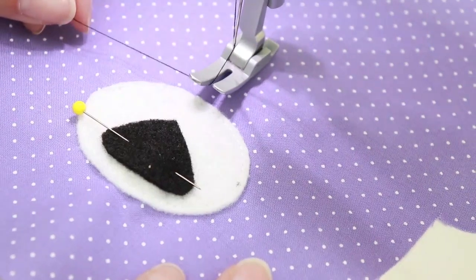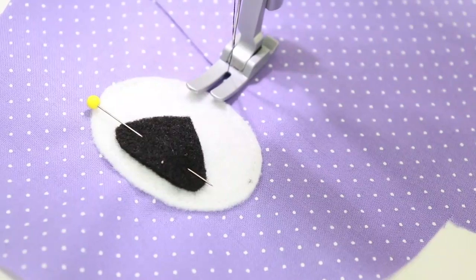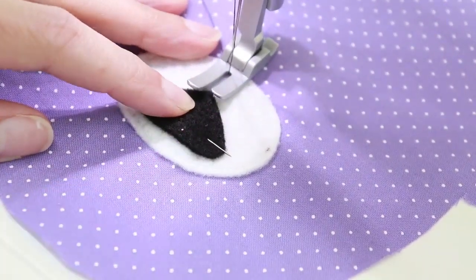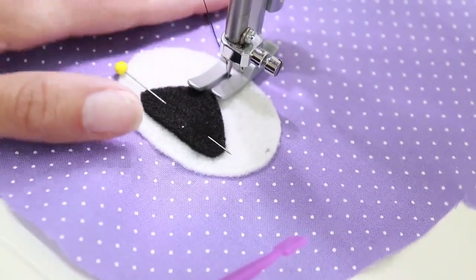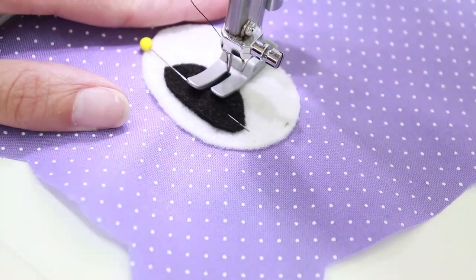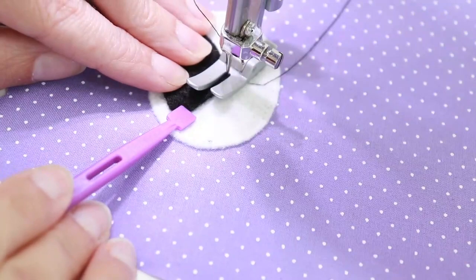When you start sewing, make sure you've switched to black thread and that your thread tails are long — that's going to be important for a later step. Start stitching at the bottom of the nose, about a centimeter below that bottom point. Start with your needle down, hold your thread tails, and go straight up. Once on the felt, turn and stitch around the nose with about an eighth to a sixteenth of an inch seam allowance.